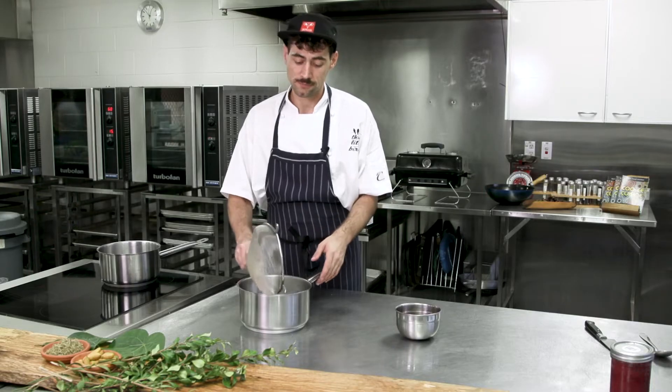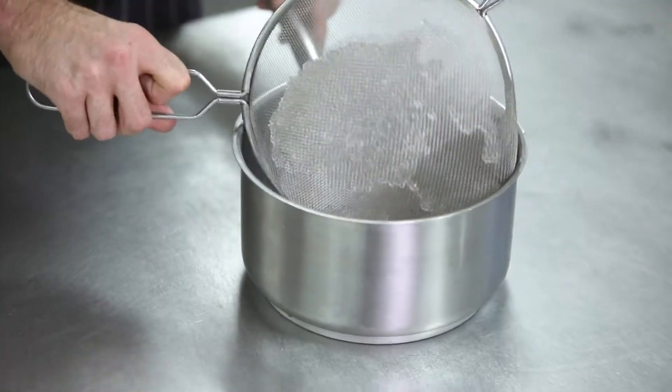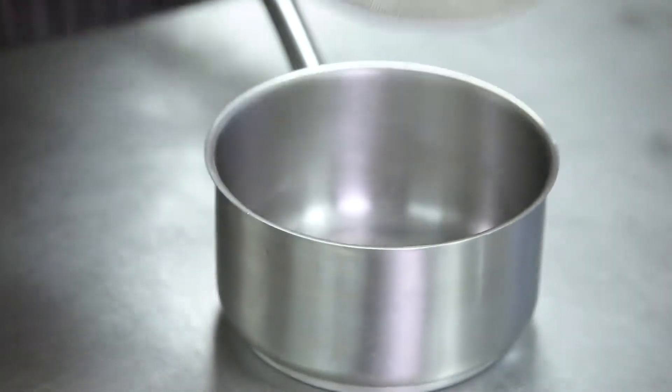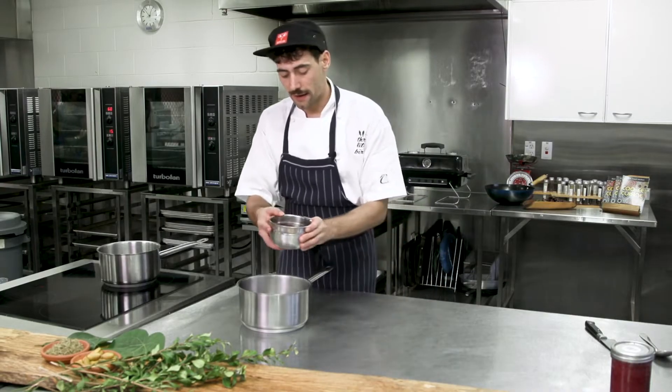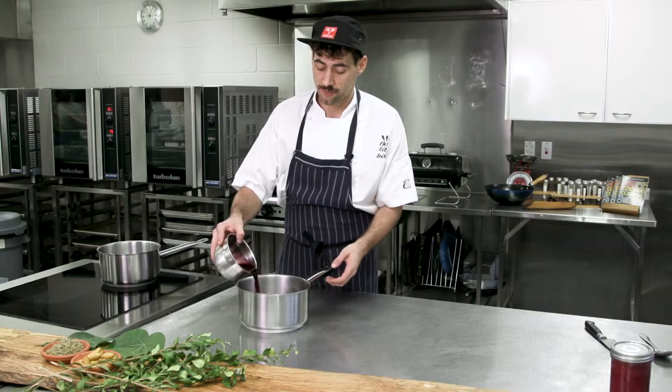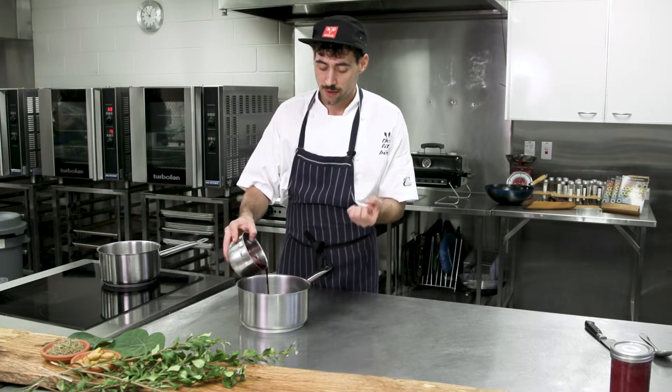I've just rinsed these off and we've got a clean pot. We strain the pearls through and then add our marinade. Like I said, it's going to sit in this marinade for an hour at room temperature, and they're just going to soak up all the flavour and the colour.